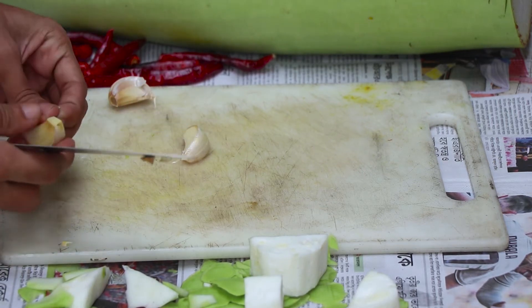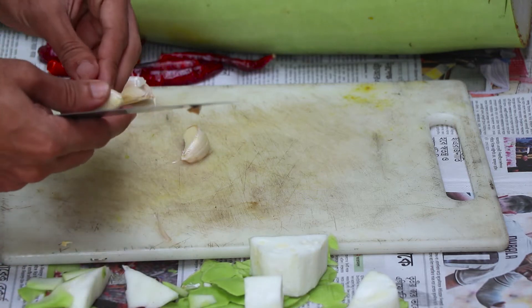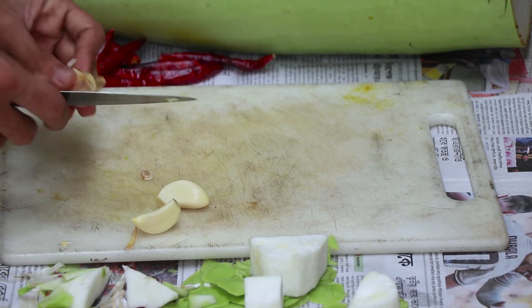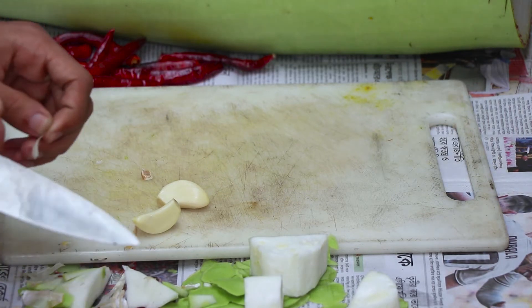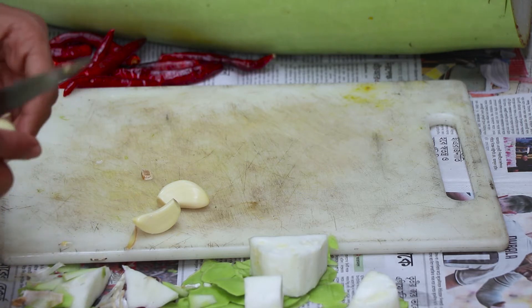The first step on the side is to remove the egg. The egg is a little bit more in the egg. It is a little bit less in the egg.